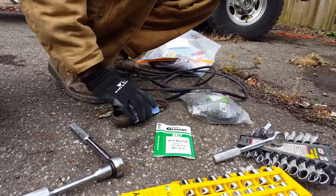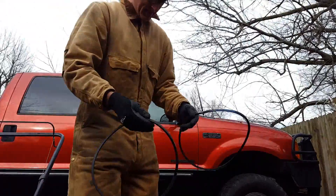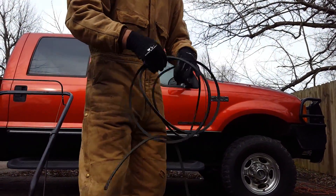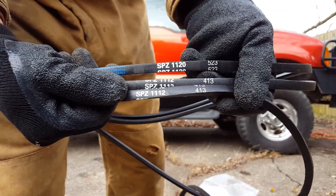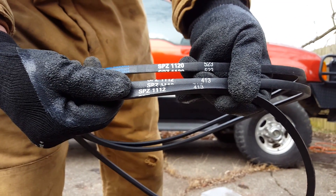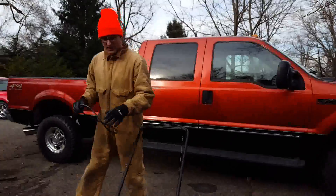These are the belts that supposedly fit right here. These are ones I purchased to see if they fit because they're cheaper and they're bigger belts than what I need. I've apparently already used the 1120, and I'm going to try the 1112 on this. I'm pretty sure it's going to be a little bit too small, but belts stretch, so we'll try this one out and see.